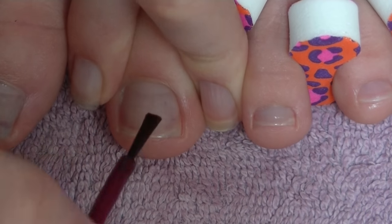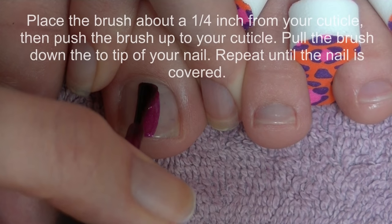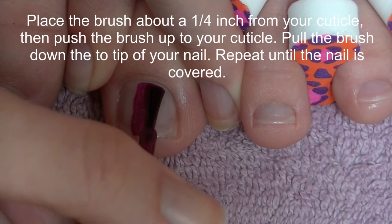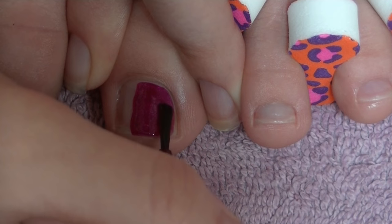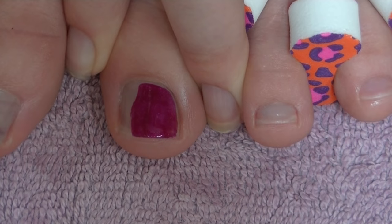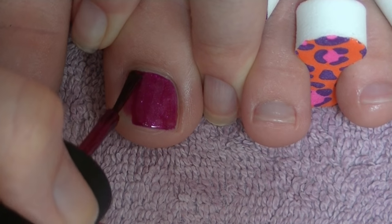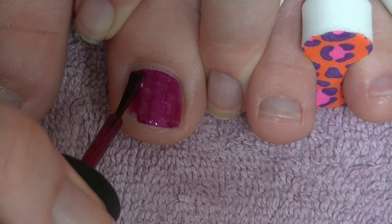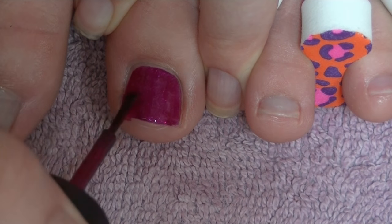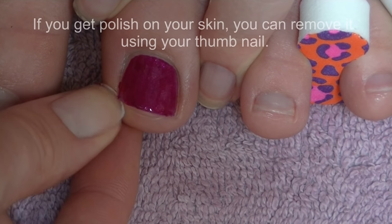Place the brush about a quarter inch away from your cuticle, then push it up against your cuticle — but don't actually touch it, just leave a very small gap — and then brush it down towards the tip. Repeat this until your entire toenail is filled. This technique is mainly for the big toenail, since the smaller ones are too small to do this, and it does depend on how large your toenails are.